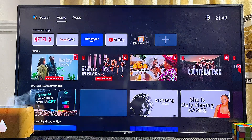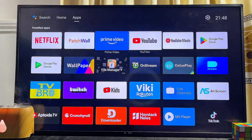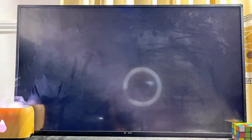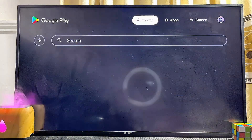So basically, if you come over to the app section from the top of the TV, you just want to go ahead and open up the Google Play Store. There is basically no need for you to start sideloading the app into the TV.